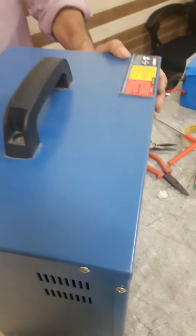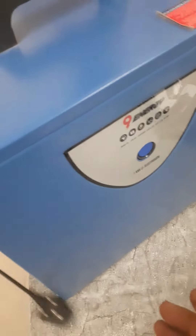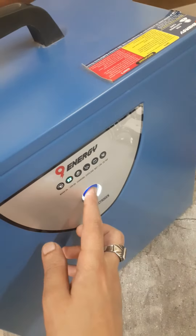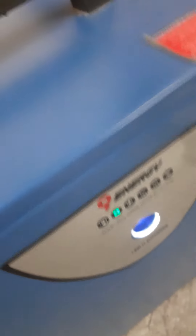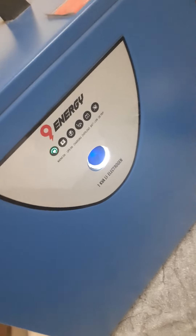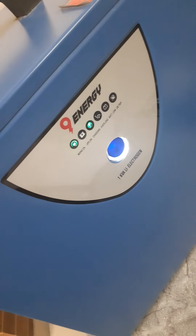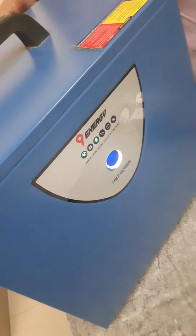Now we have to turn on the front switch, then turn on the mains and turn on the charging. So this was the way to replace the battery.